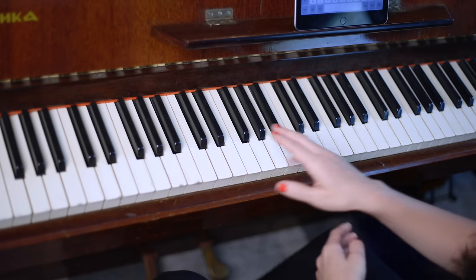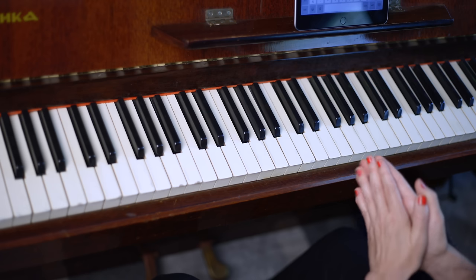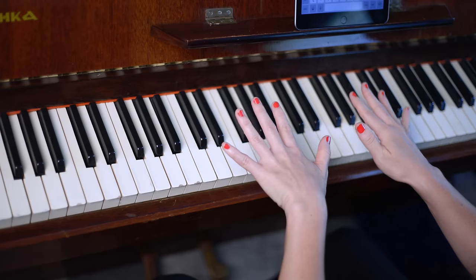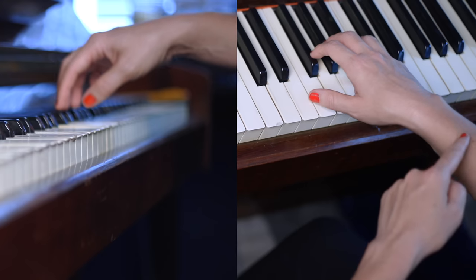You see these groups of black keys here and how they're separated into twos and threes. I'm going to tell you what hand — left or right — and what fingers to use to play these black keys. And when you play the keys, you're going to stand on the tips of your fingers and let them support your hand and arm weight.